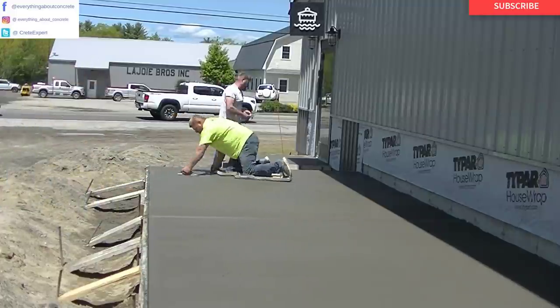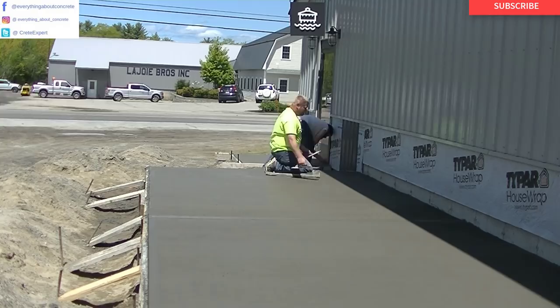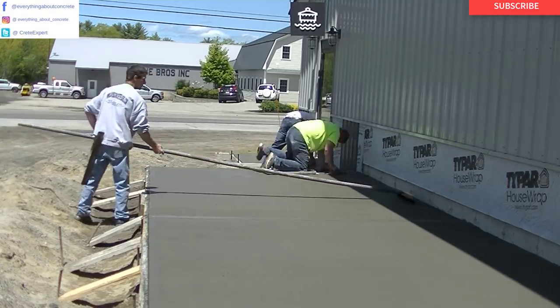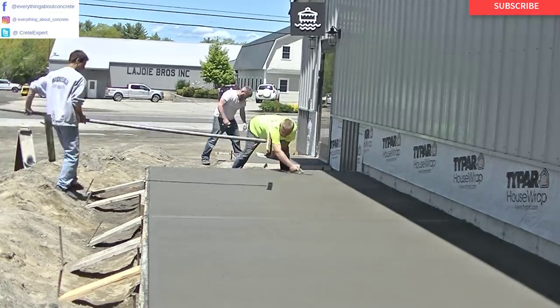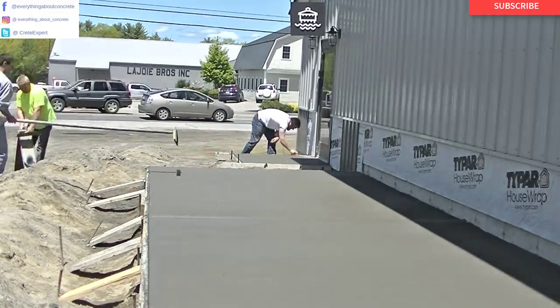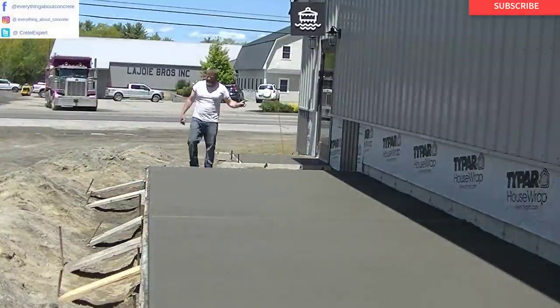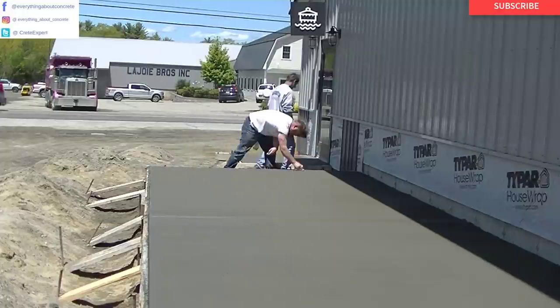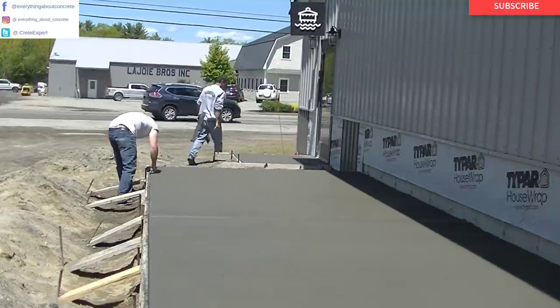So that's how we form, pour, and finish a concrete patio with a sidewalk and a little entryway. I'll have all the tools down in the description if you want to check them out. And if you want to learn how to do this stuff, I've got a course down in the description where I teach you how to do the forming, the pouring, and the finishing. Thanks for watching guys — go ahead and hit subscribe, and I'll see you on the next video.